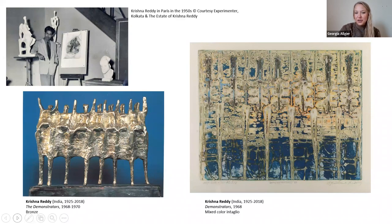Next to it is a print he created also called Demonstrators. I'd like you to do a little compare and contrast in your brain with the sculpture versus the print. While you do that, I want to read a quote from Krishna Reddy. He said: 'I love colors and in sculpture I couldn't see it. So I turned, and slowly I found not only a sculpture in the print, I also saw color at the same time.' Just reflect on that — his ideas around color and his sculptures and his prints.